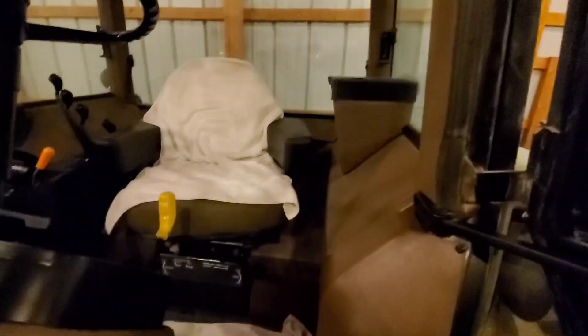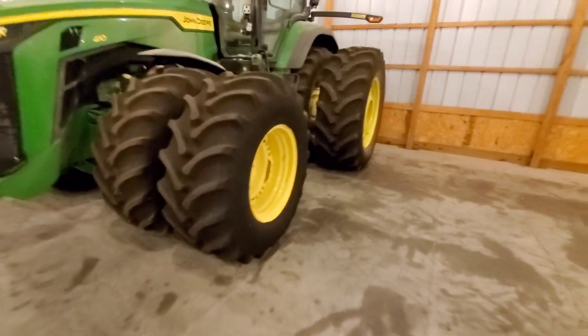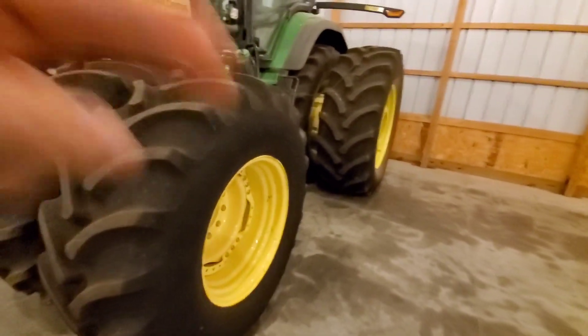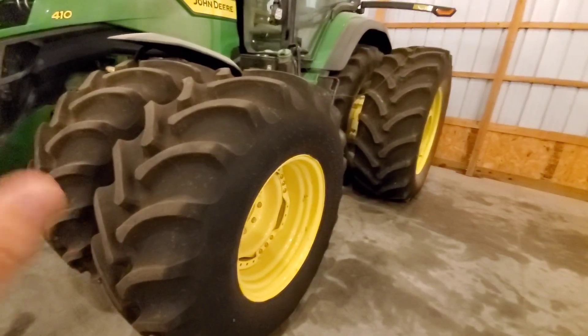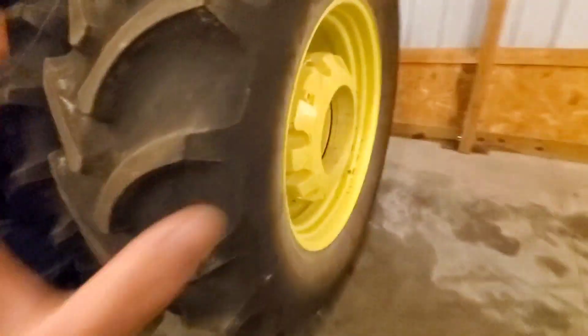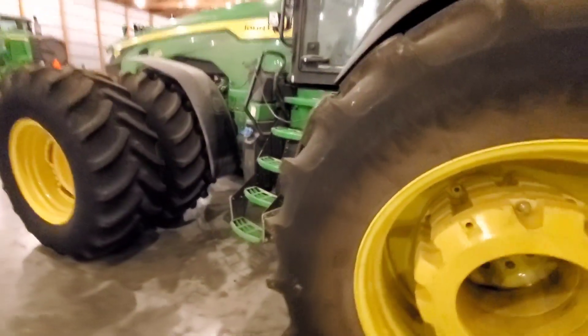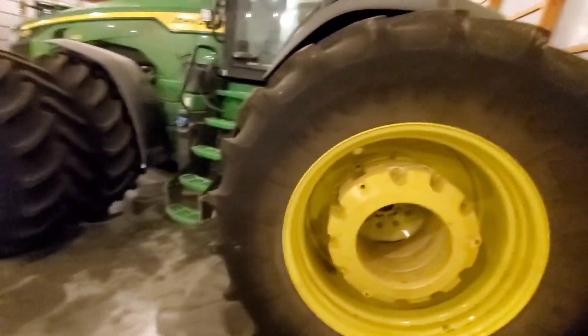This 8R 410 has custom front duals as well as a custom tire configuration. If you look back a few videos, it'll say 'NTS Custom Front Duals' — check that video out for more information on these front duals. This is also a very well-equipped tractor for what we need it for. It works well, but is a little short on power — I would like to be in the 450 to 490 horsepower range, which may happen at some point. But it is a sharp-looking 8R and it's very well equipped.